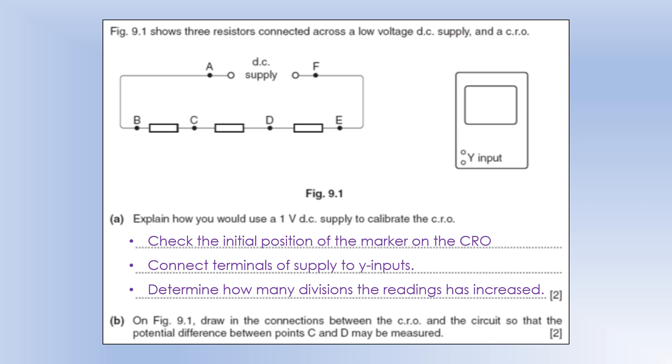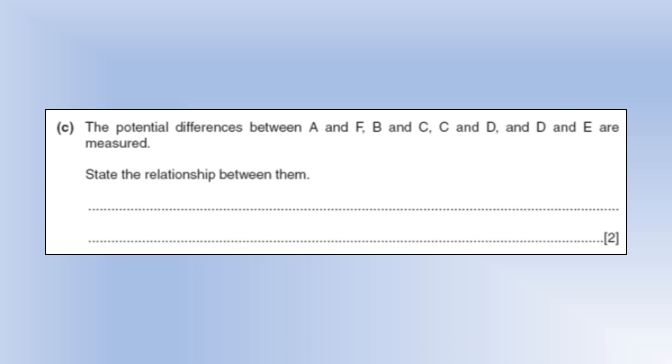To draw the connections between the CRO and the circuit so that the difference between points C and D may be measured, connect one lead to each of the inputs and it will measure the difference between those two. The EMF supplied — measured between A and F — will be equal to the sum of all the other potential differences B–C, C–D, D–E, because they're all in series with one another.